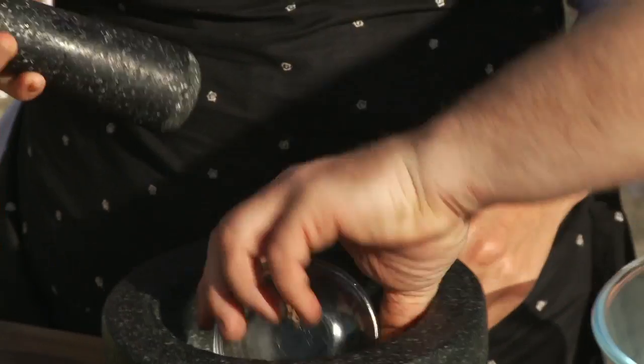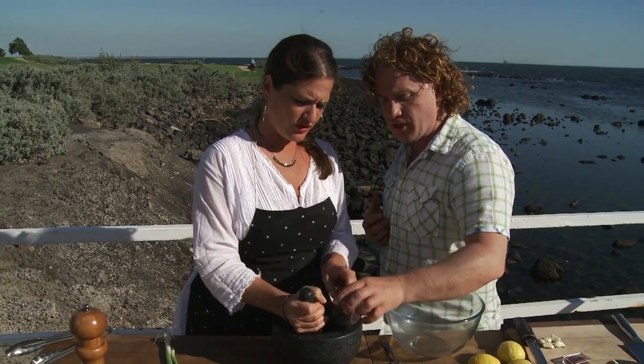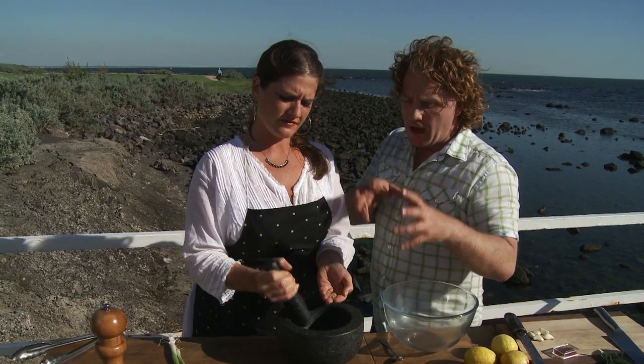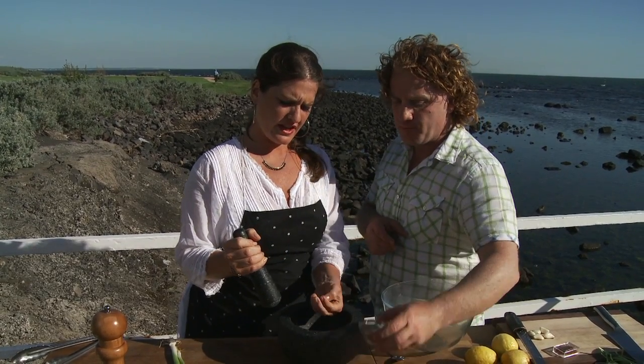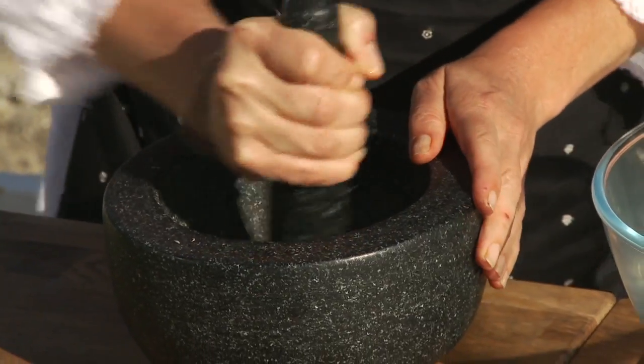What we're going to start with is some coriander seed — pop it into our mortar and pestle. If you've got a spice grinder or a coffee grinder, you can do this very easily. These are cumin seeds as well. I've given them a little toast already and we just pop them straight in there. And in we go with some cayenne pepper. Mix it all around and grind it all up.